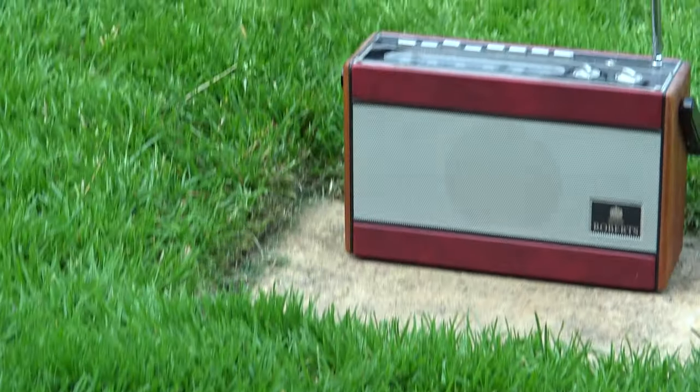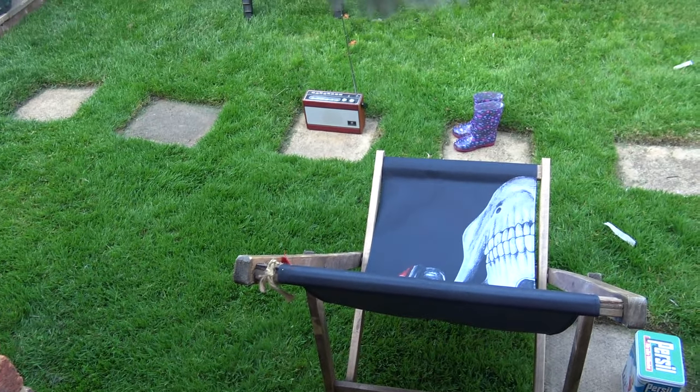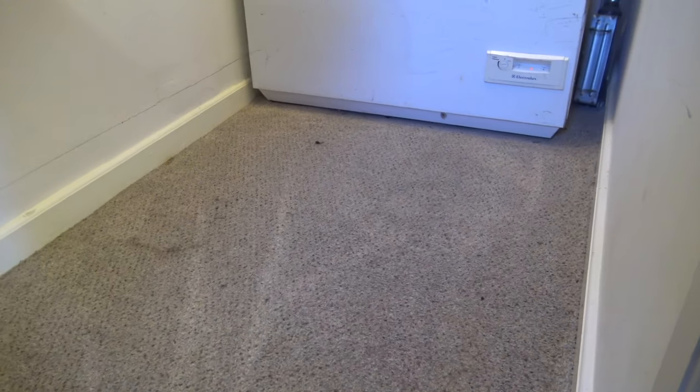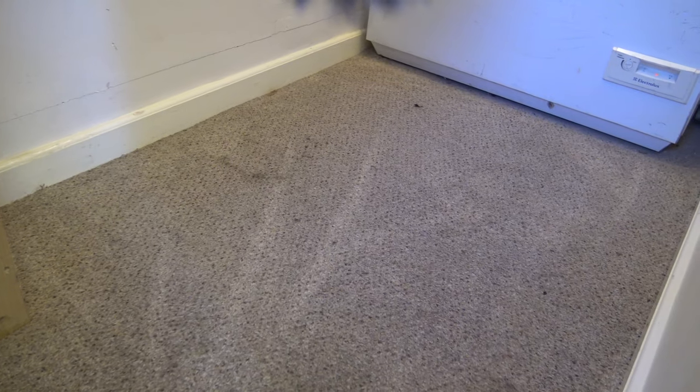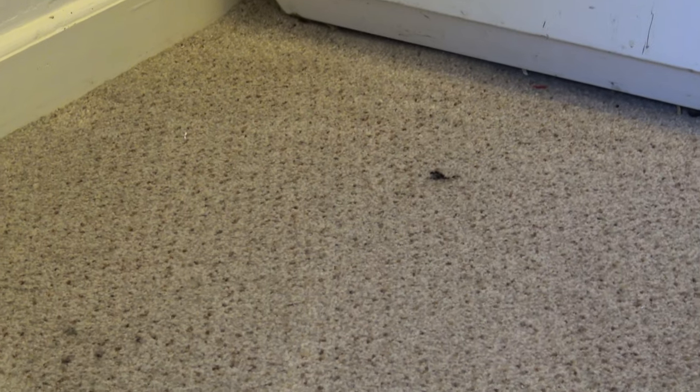I've got the old Roberts radio over there, the old deck chair - sitting out relaxing. So there we go, that was one whole tank of water. I didn't want to go too mad on it because it's not brand new carpet - it's old, very old. It's got an oil stain there that might come out. Looks like I didn't quite vacuum right up to the edge there. But anyway, it did do quite a good job.